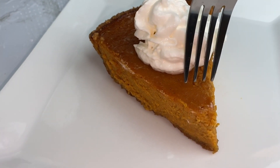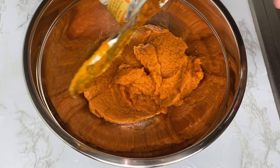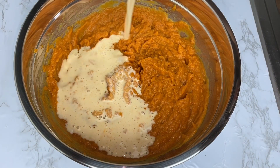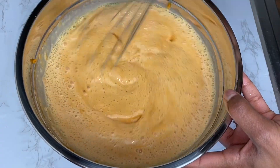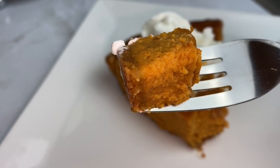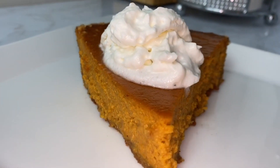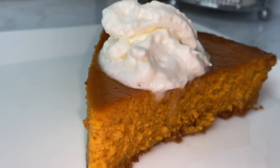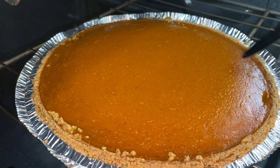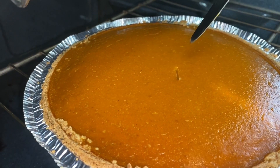Welcome back to my kitchen guys! Today I'll be making some delicious pumpkin pie. Bursting with flavor, this pumpkin pie recipe is my very favorite — it's rich, smooth, and tastes incredible served with some whipped cream on top. If you want to learn this delicious recipe, please do not forget to subscribe and hit that like button. Let's get this process started!